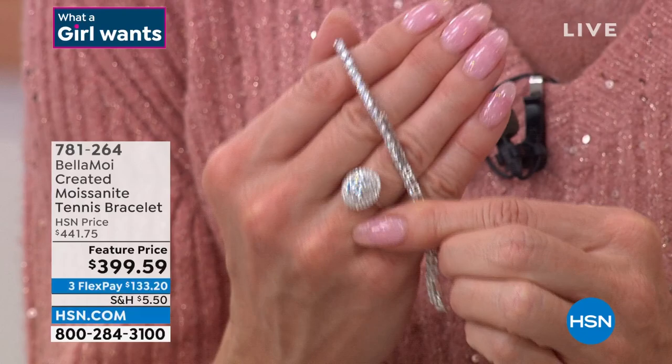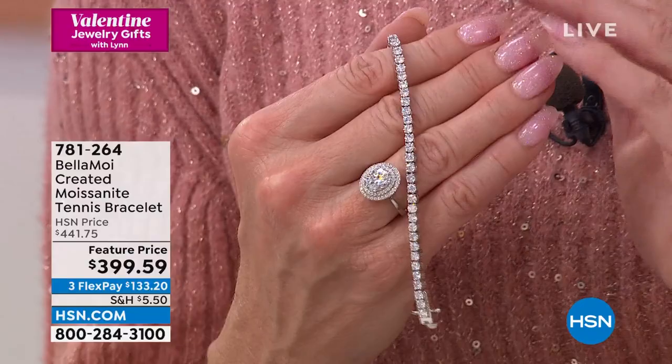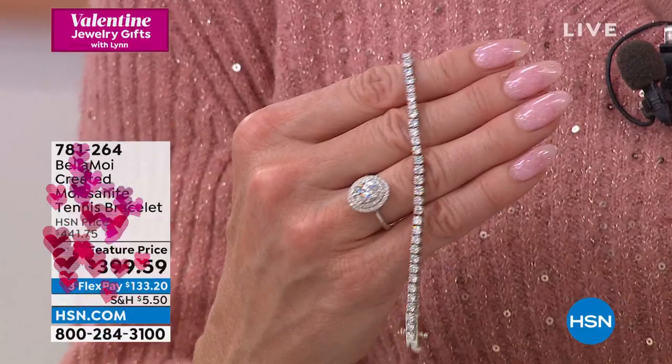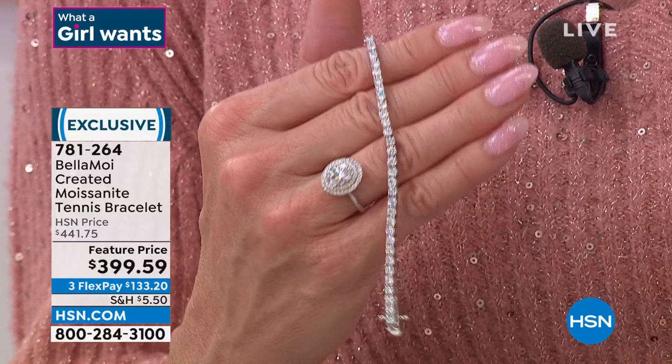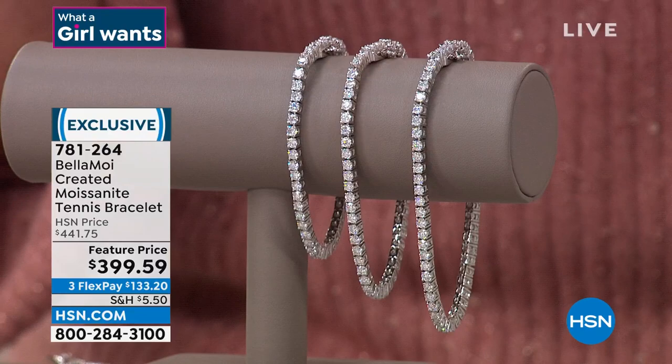I'm thrilled for anyone making that purchase because it really, truly is a dream come true. If you're not thinking about the ring, maybe you've always dreamed of a perfect flawless diamond tennis bracelet — we have that in created moissanite, available in three different sizes: small (about 5.4 carats), medium (about 5.9 carats), or large (about 6 carats total weight). No matter which size you choose, the special featured price is $399.59.